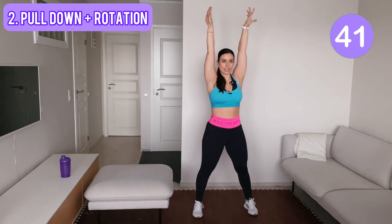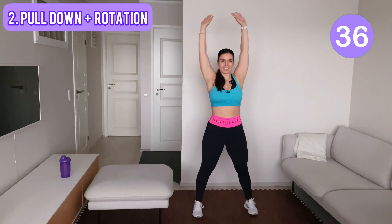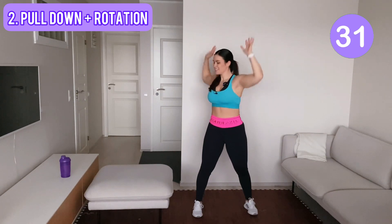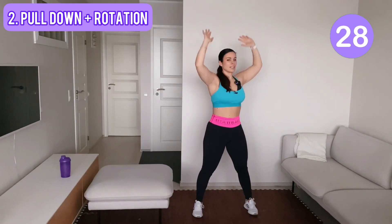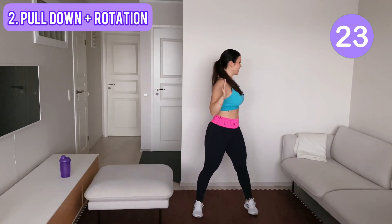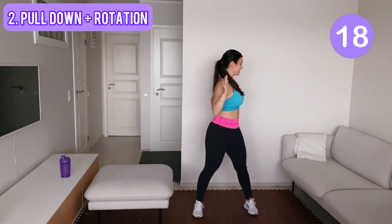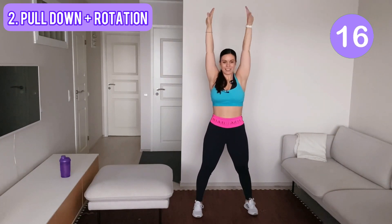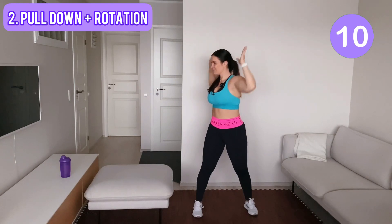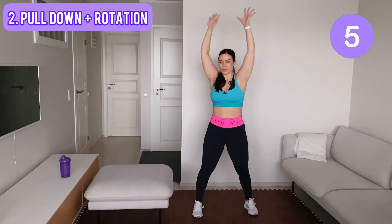Pinch your shoulder blades together when you pull down. Keep your shoulders down. Keep your arms down. A few more.